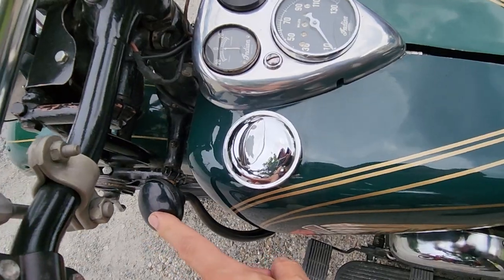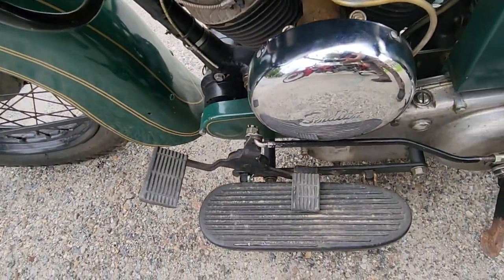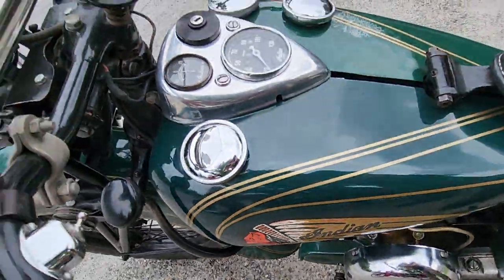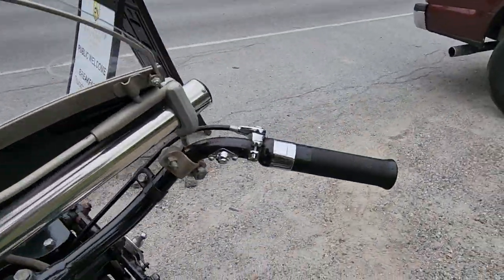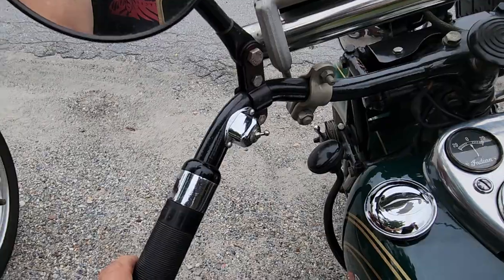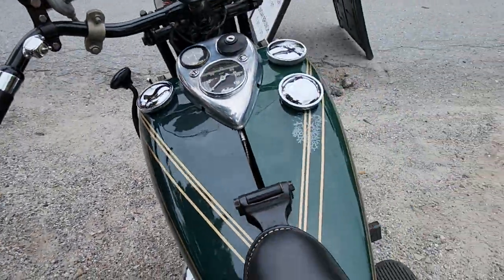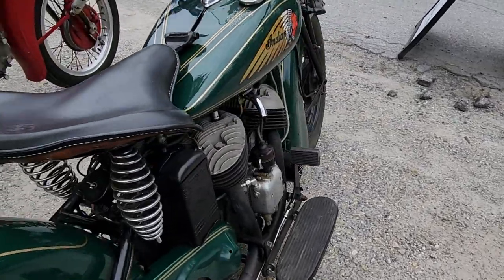Down here is the shift — it's a three-speed, so you press the toe down to engage the clutch, shift the hand shifter and go. The right side is a throttle. The left side here is an advance and retard for the ignition, and that is down here with this timer.